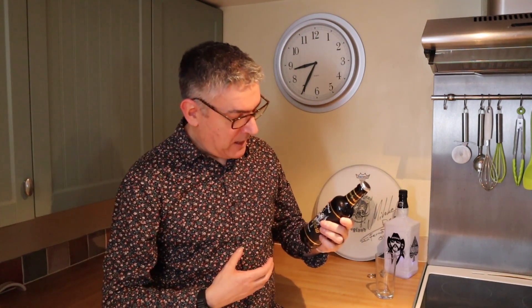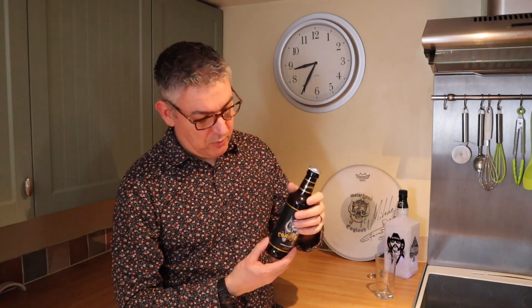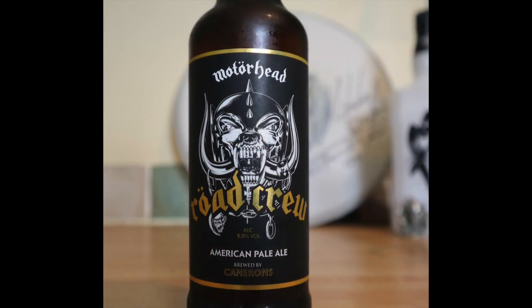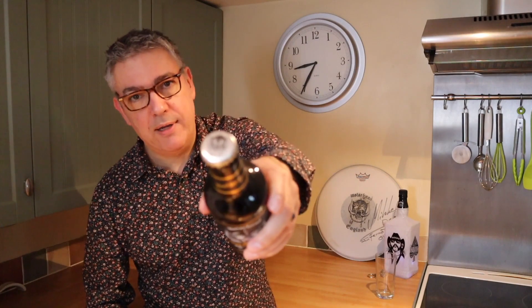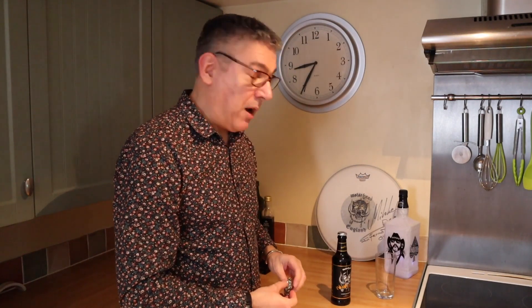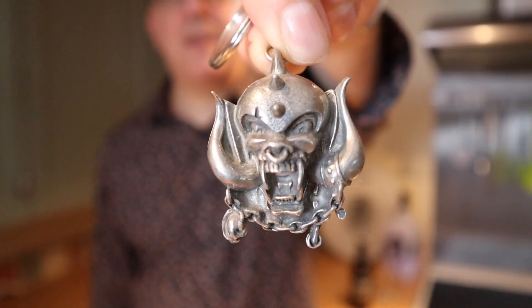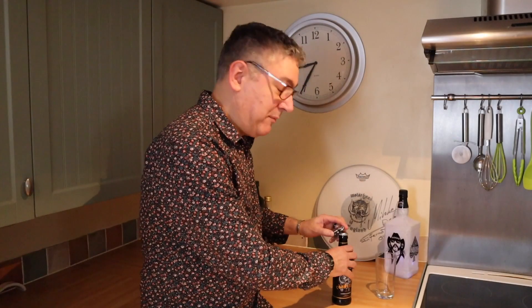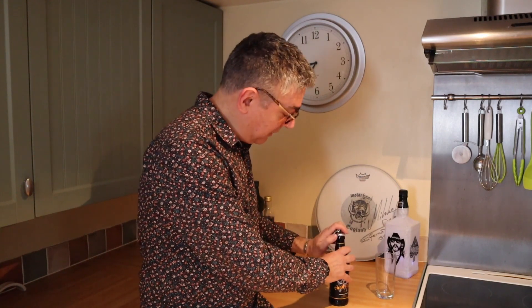It's five percent by volume in a 330ml bottle. It comes with a beautiful Snaggletooth on the front and a lovely Snaggletooth on the lid. So let's taste this — what better than to open Motorhead's beer with the Motorhead official can opener. Bit of a sad super fan, I did warn you guys.